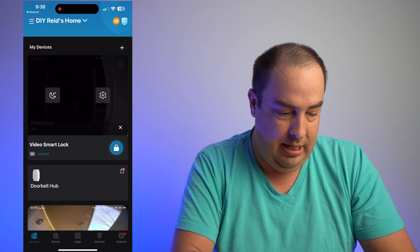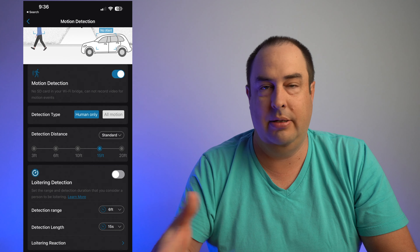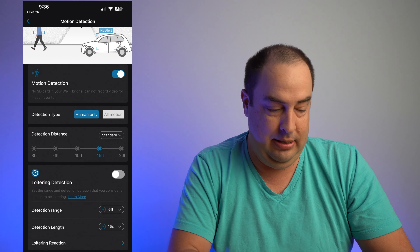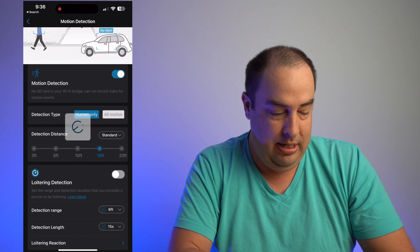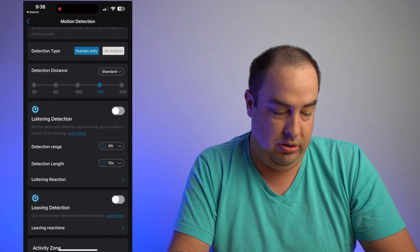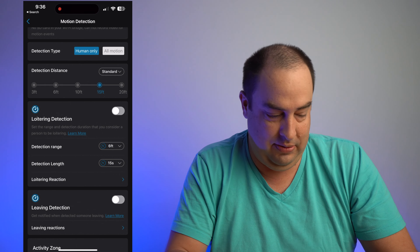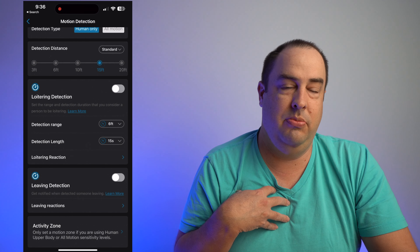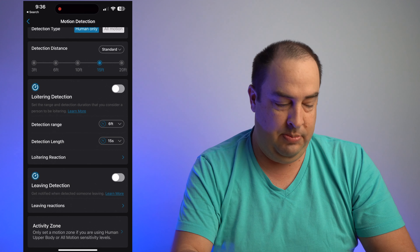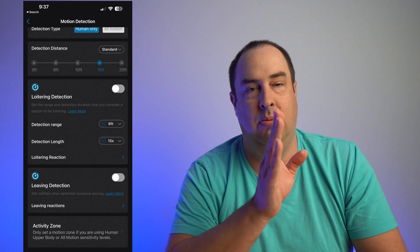Going into Settings, Motion Detection lets you set human-only or all-motion detection — I recommend human only. You can set the detection range from 3, 6, 10, 15, or 20 feet. Loitering detection alerts you if someone stands nearby too long, and you can even trigger an automated voice message. Leaving detection alerts you when someone triggered motion and then left. Activity zones let you block out areas that trigger false motion alerts.